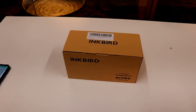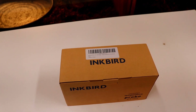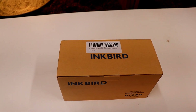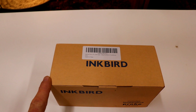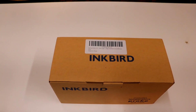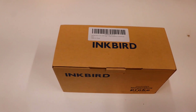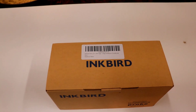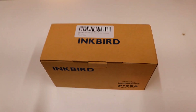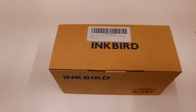Hey everyone, in this video I'm going to do a product review. It's the Inkbird Wi-Fi ITC308 Digital Temperature Control Thermostat. They make these in several different models — this one has the Wi-Fi. You can hook it up to your Wi-Fi, download the app, and control it from your phone. It'll give you alerts when it gets too hot or too cold. It does have heating and cooling, so you can run a heater or an air conditioner with it, or even heat tape.